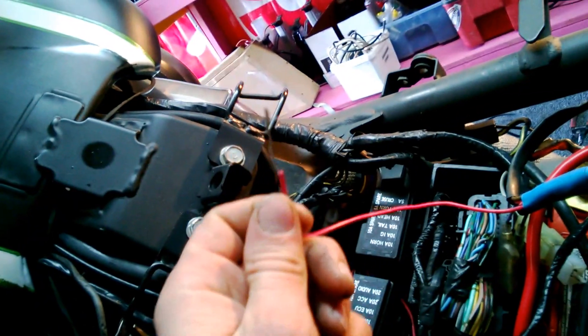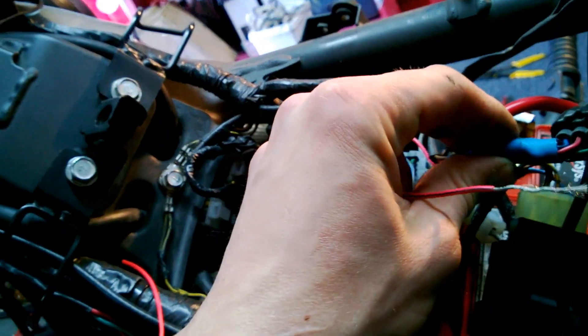Kane Friesen here. Been working on my Vaquero 2011, just tinkering around doing some LEDs, some soldering, rewiring and everything. And I found this wire right here — this little guy, red wire blue stripe.